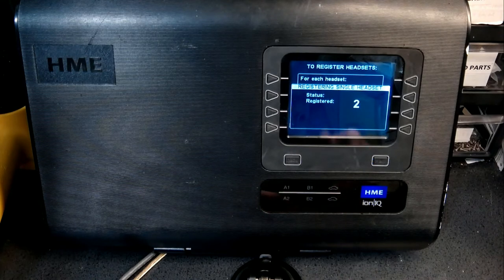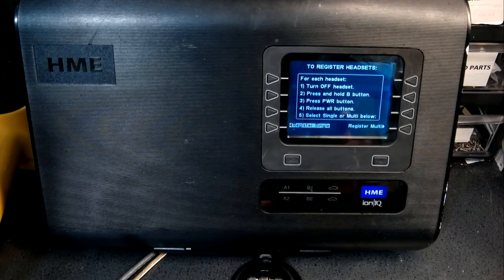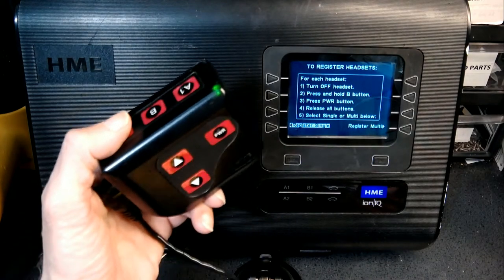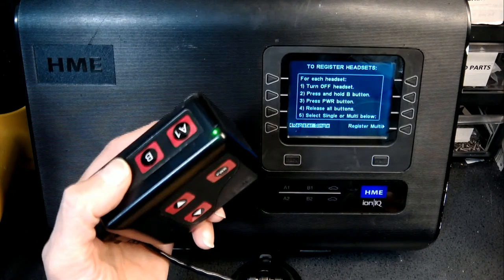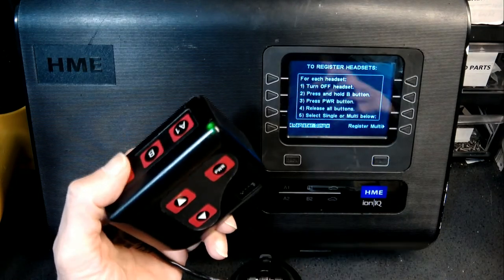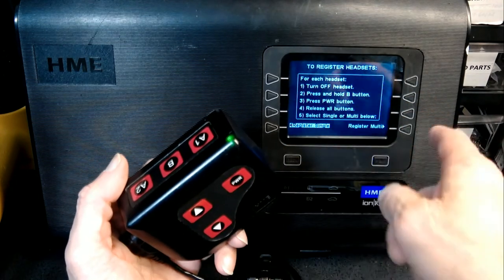It's ready now — belt pack 2, lane 1, and it is ready. So now we are going to test it. First, make sure after the registration is complete that you have a green light here. The green light indicates that this is synced and registered.